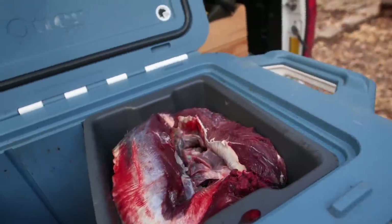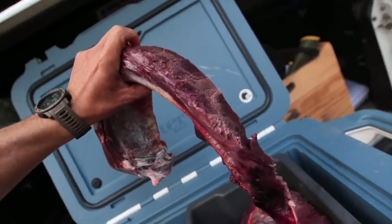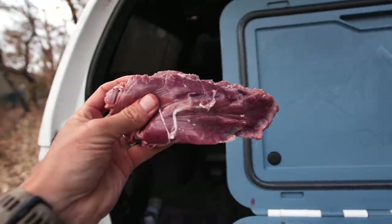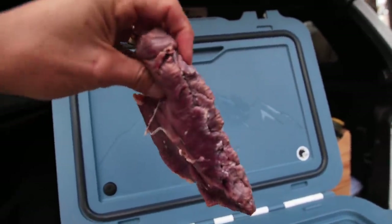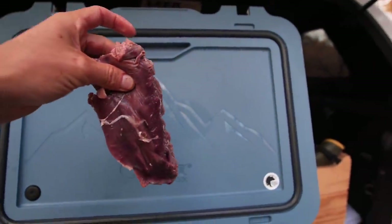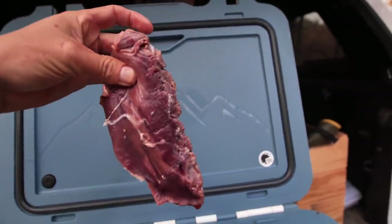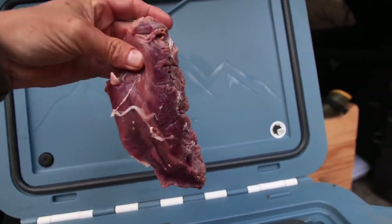Just nectar - nectar of nature - the amazing back strap. Sometimes this gets looked over: right here is the tenderloin. There's two of them, it's basically on the back in the hamstring area, and you can even tell when you're cutting it out, it is just a very tender piece of meat. It is my favorite piece of meat on the deer, so I usually eat those first. That is a special treat as a hunter, and we're going to take these loins and cook them up tonight with Stephanie.